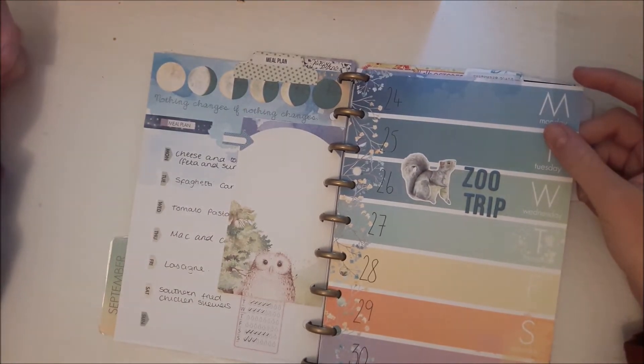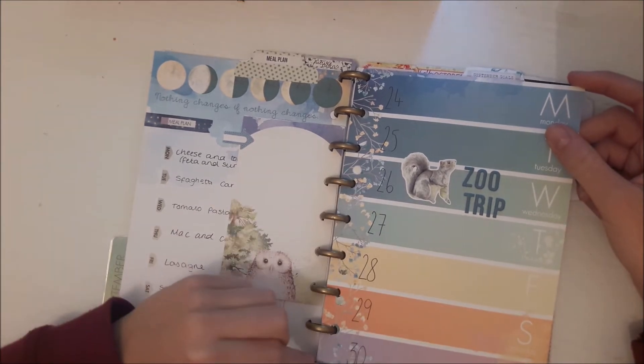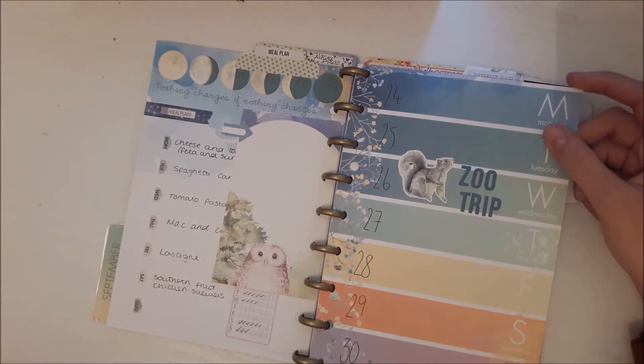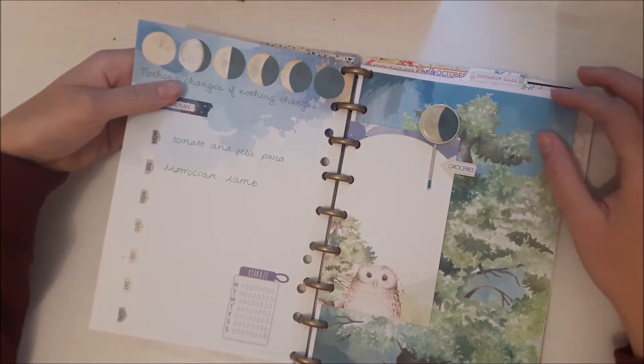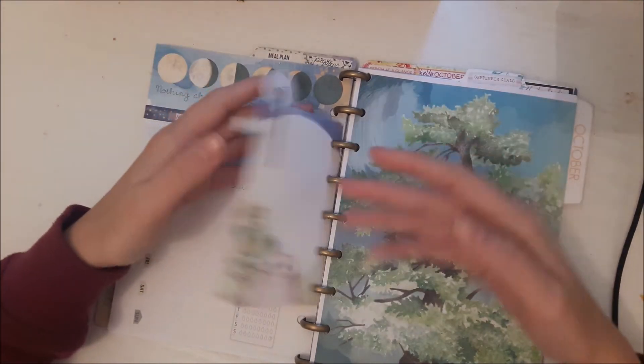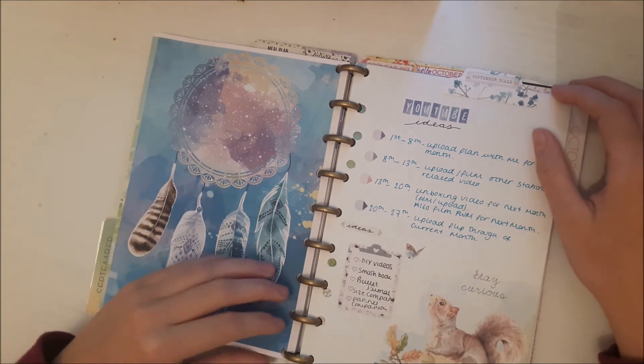This week I haven't actually finished — it was only Sunday yesterday, so I haven't really finished going back over and sticking anything in. But I did go to the zoo on that day. Again, my meal plan is on the back, which obviously I didn't stick to.